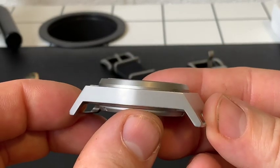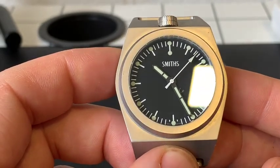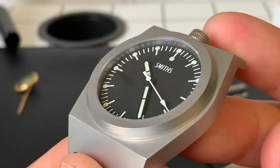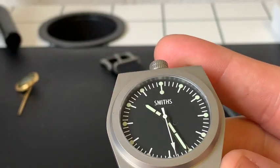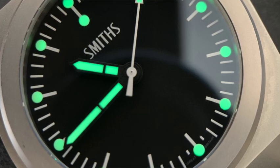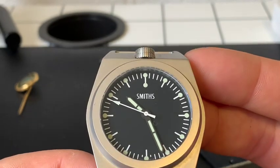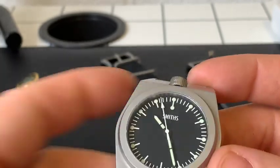The water resistance depth rating is 100 meters. The dial has a matte finish — the minute track and hour markings are all printed onto it, very clear and legible, which is what a military watch should be about. The lume is very strong — I believe it's C3 Super-LumiNova. If I shine a torch onto it just before going to sleep, I can see it all the way through the night. The ladder-style hands are also very well lumed.